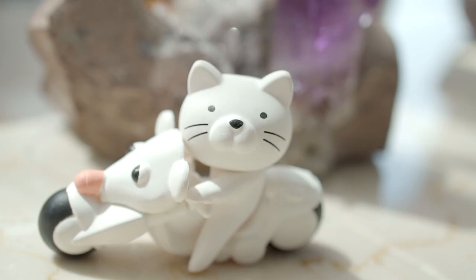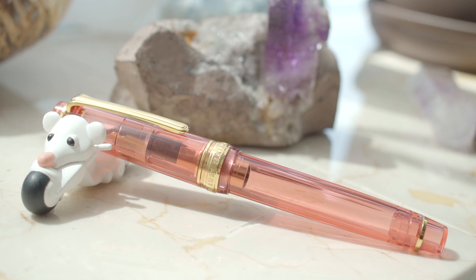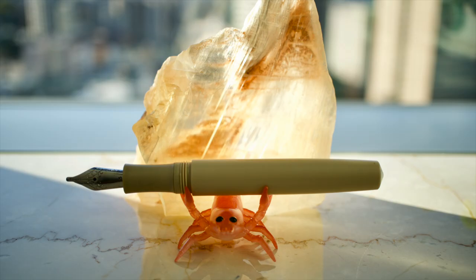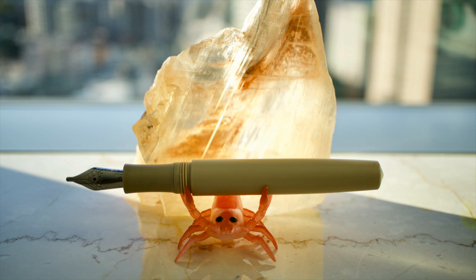They also make this cat riding a mouse motorcycle. You can take the cat off and rest your pen on it. It fits a variety of pens — this is a 149 and it's no problem at all. And here's my superhero picture of Mr. Shrimp.